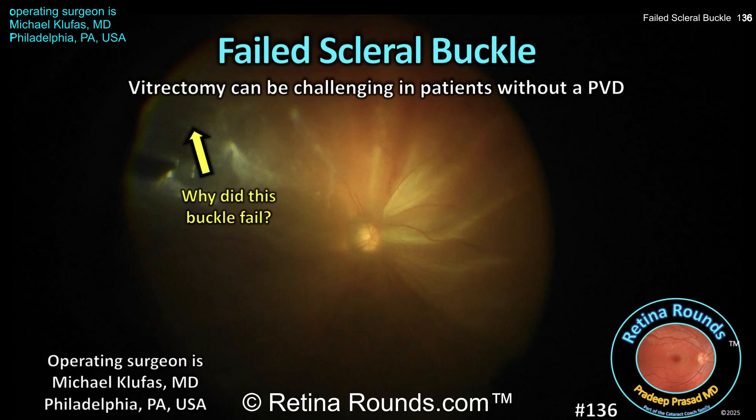Scleral buckling is an important surgical skill that every vitreoretinal surgeon should be comfortable performing, particularly in young phacic patients without a PVD. The patient in today's case, presented by guest surgeon of the week Dr. Michael Klufus, is the ideal candidate for a buckle — a young, healthy patient with a clear natural lens and no PVD. However, despite a well-placed scleral buckle, the procedure failed. Let's see how Dr. Klufus treated this patient, and at the end we'll discuss why buckles fail and strategies for management.